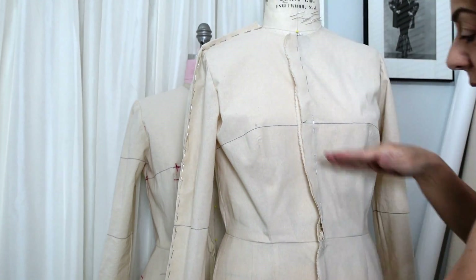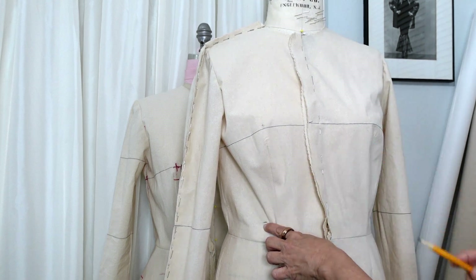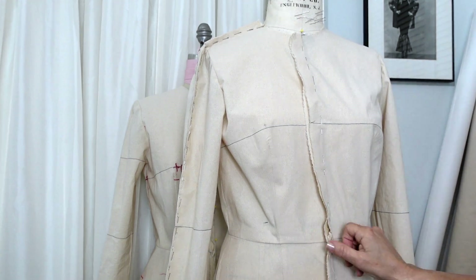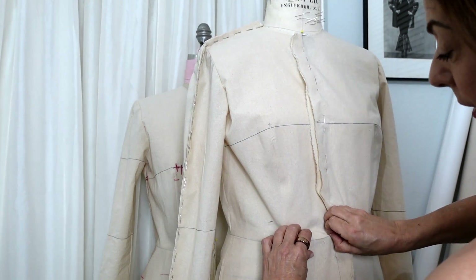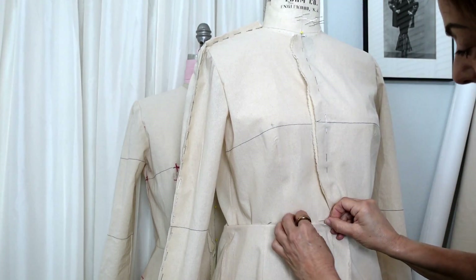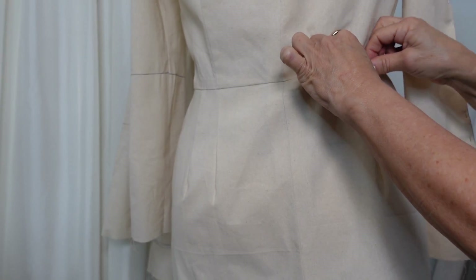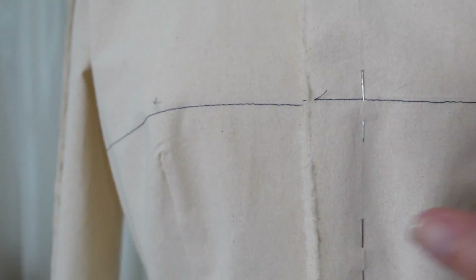The next thing we're going to look at is where the waist is. The waist is here on my actual dress form and the waist on the garment is quite a bit lower. I'm going to pull up the entire waist — only from the bodice, not the skirt — and pull it up to that level. Now the neckline is in the right spot, the bust level is in the right spot, the waist is in the right spot, and the hip level is good. So now let's address the width of this garment.